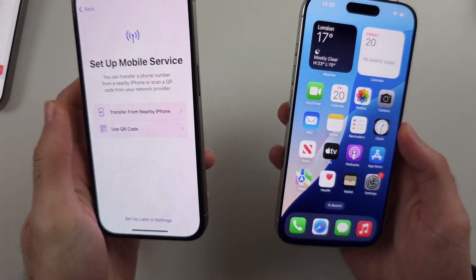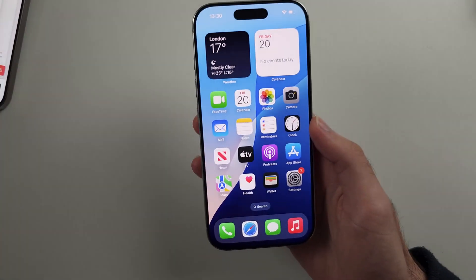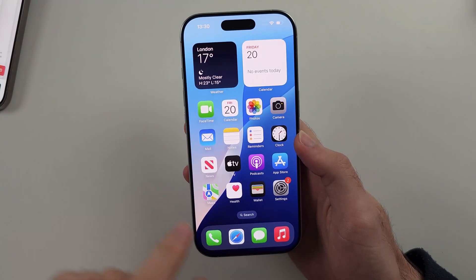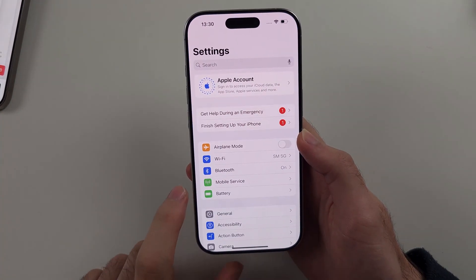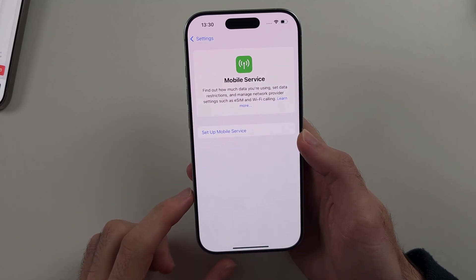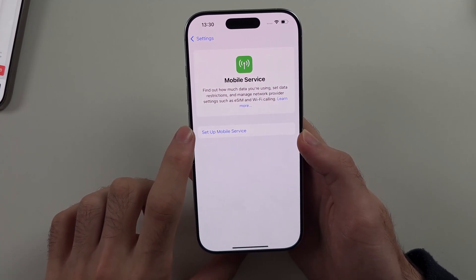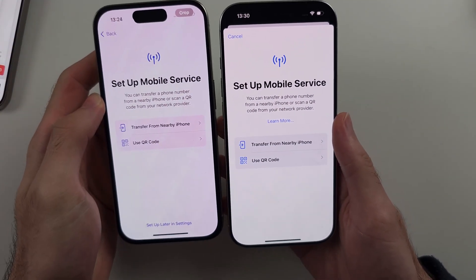If you haven't set up your iPhone 16 Pro yet, head to the setup mobile service screen. If you have already set up your iPhone, open Settings, then select Mobile Service, then choose Setup Mobile Service, and it should bring you to the exact same screen.